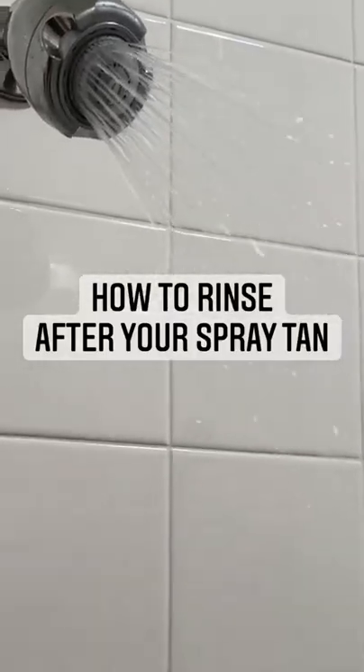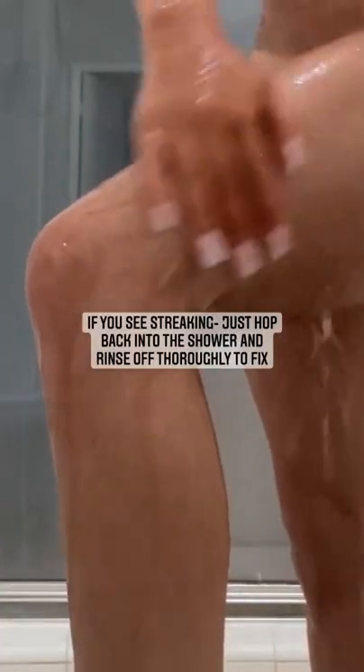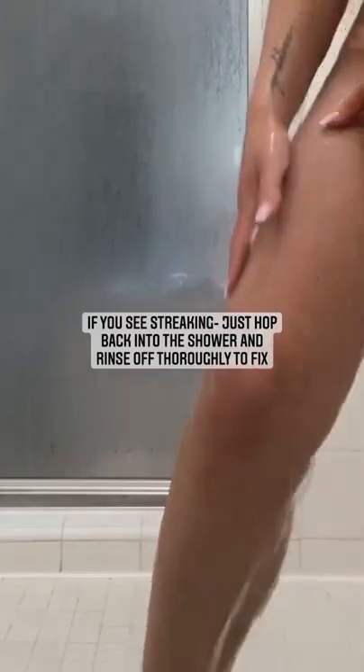During your first shower after your spray tan, you want to take a lukewarm shower. Make sure that you get fully drenched in the water and use your hand throughout your entire body to make sure you're getting all of the bronzer off. If the bronzer doesn't come all the way off, you might experience some streaking.